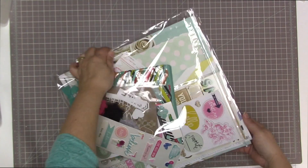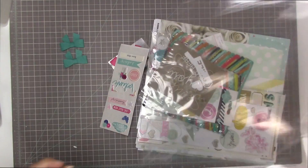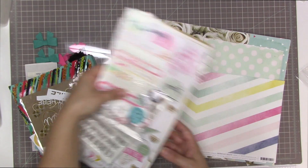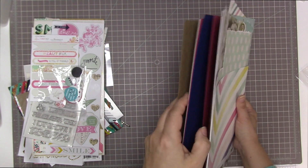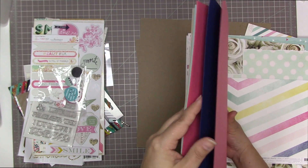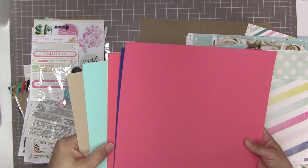Now I'm going to show you what I have left from my kits. I normally get one kit and one add-on, but this month I got two kits and two add-ons because I was traveling to a crop and wasn't sure how much scrapbooking I would do. Here is my Rivers and Roads leftovers — there are lots of leftovers. I did not kill this kit at all. I have all of the cardstock; I don't think I used any of it — one, two, three, four, five — yep, all five pieces still left.